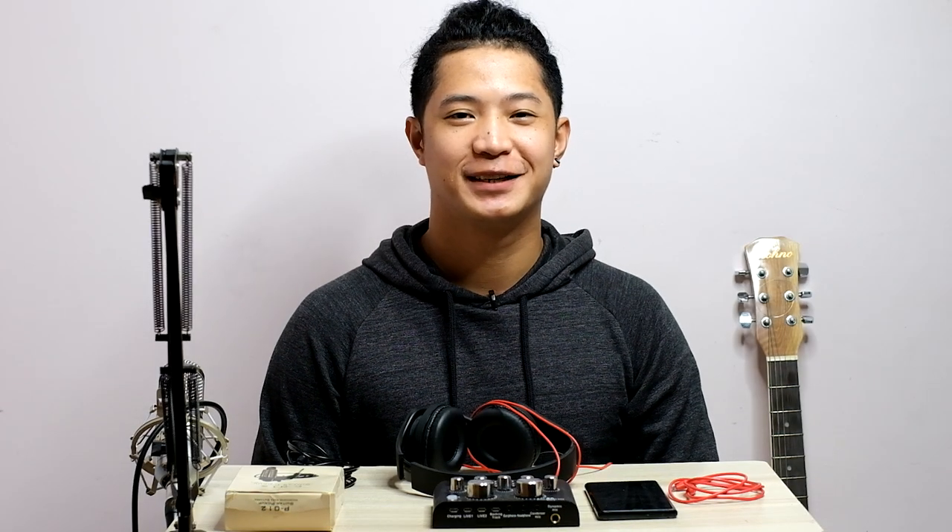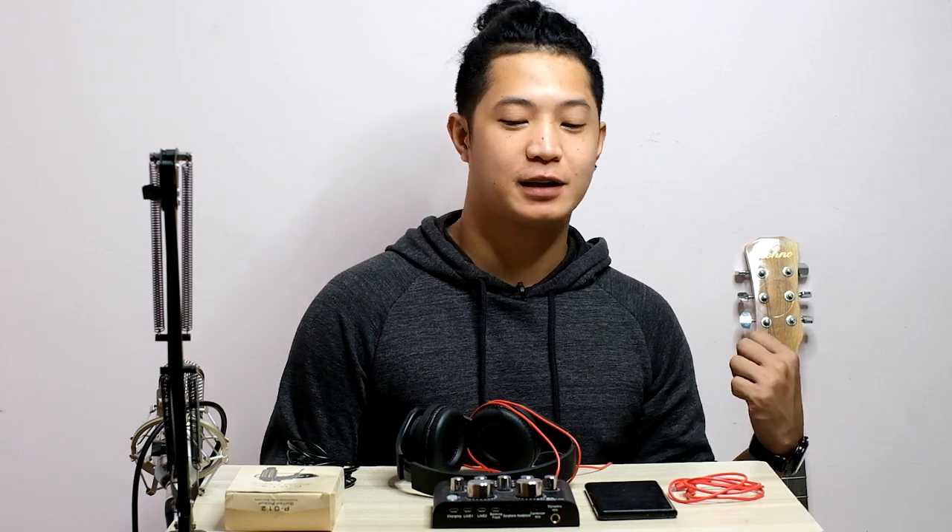What's up guys! Time out muna tayo. John Nathan here and welcome back for another tutorial video. So, madami nagtatanong sa inyo, pwede ba natin i-connect yung acoustic guitar natin papunta dito sa V8 soundcard natin?